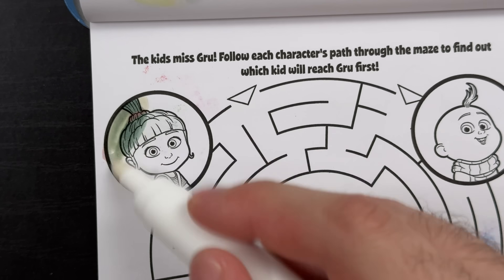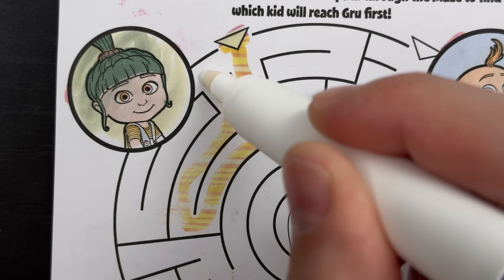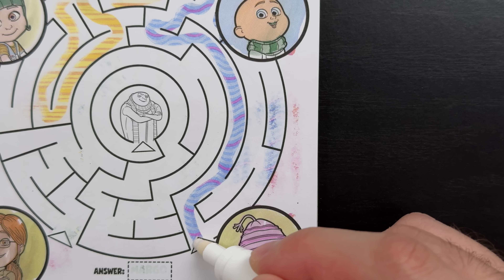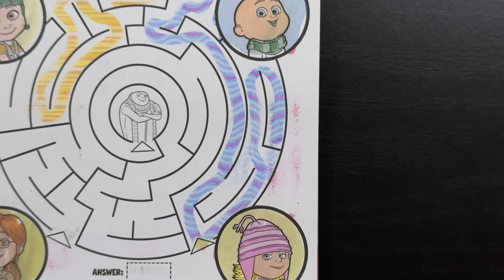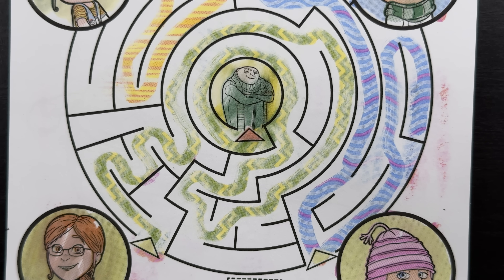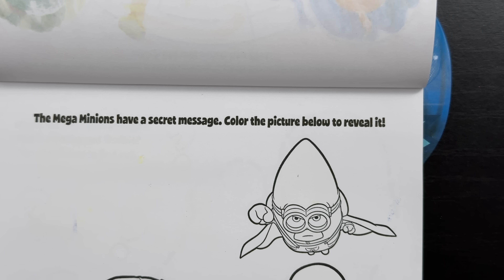The kids miss Gru. Follow each character's path through the maze to find out which kid will reach Gru first. Let's start up here at Agnes. Nope, Agnes's maze just leads to a bunch of dead ends. Next let's try Gru Jr. Nope, Gru Jr.'s maze just leads to Edith's maze - both of them are connected. So that must mean it's Margo. Let's give it a try. There we go, we made it to Gru - it was Margo! Now let's find that hidden Mega Minion symbol. There it is, hiding just above Margo.